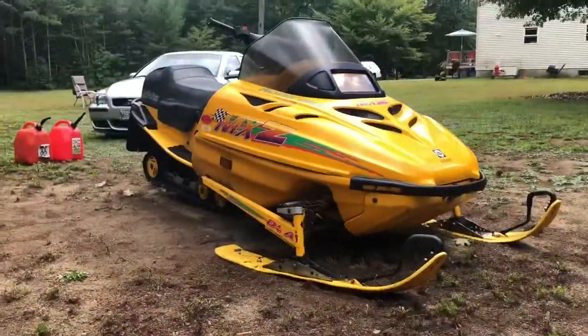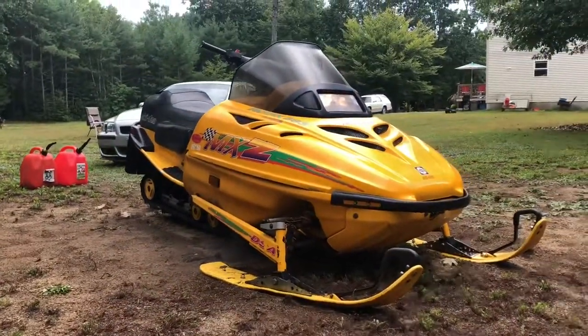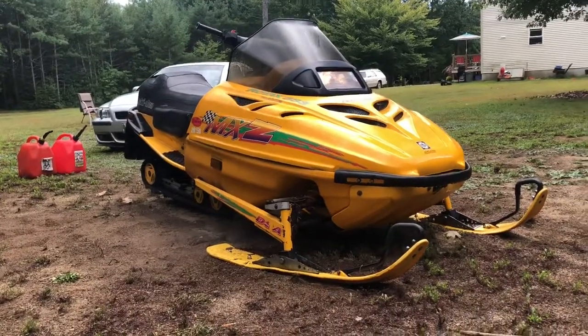Cute looking sled too. Budget sled on a beat — the rain gave it a little clean-off too, so it's looking good.